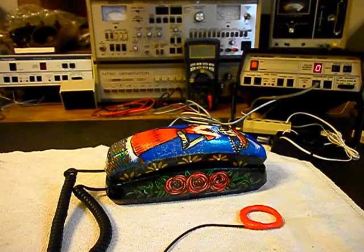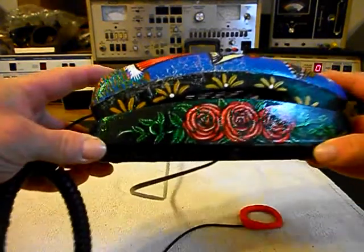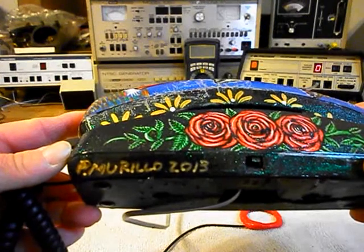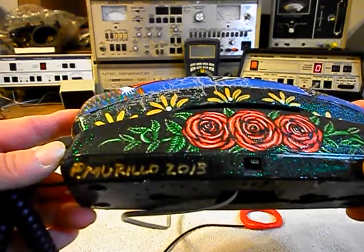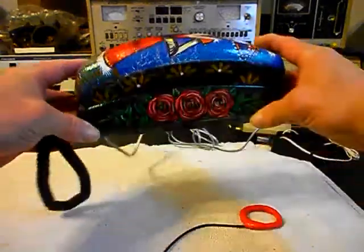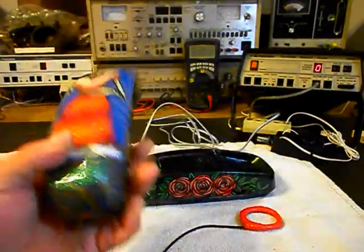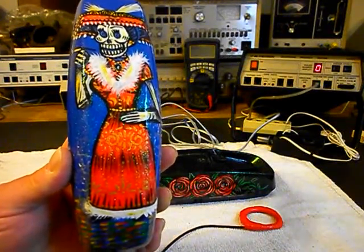We're back now and we are finished up with the repair of this telephone, and we are ready to start our final checks. Before we do that, I want to show you that the artist who painted this telephone signed it. There may be some viewers who recognize that name and the style of painting on the unit.